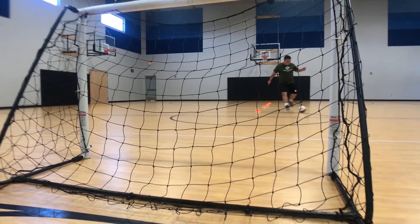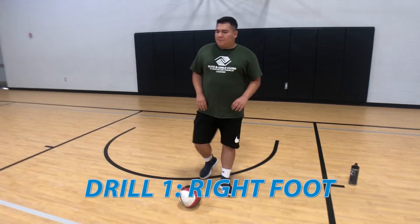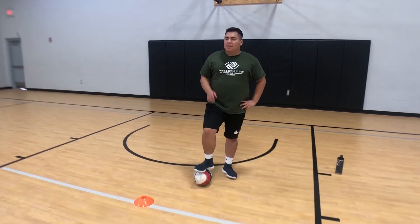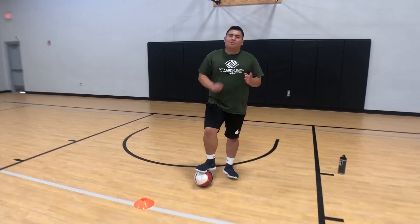We're going to work on maneuvering through the cones, we're going to work on your balance, and we're going to work on hitting the ball directly into the goal. First time through, we're going to go with the right foot. We're going to maneuver through the cones, treating the cones as if they're defenders, keeping the ball close. After I get to the last cone, I'm going to make a move and we're going to shoot to the goal.